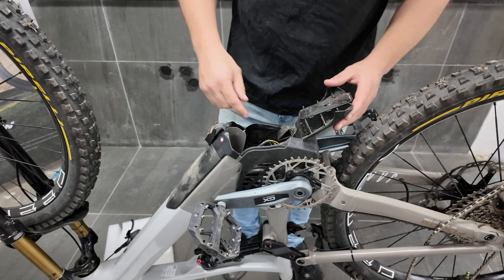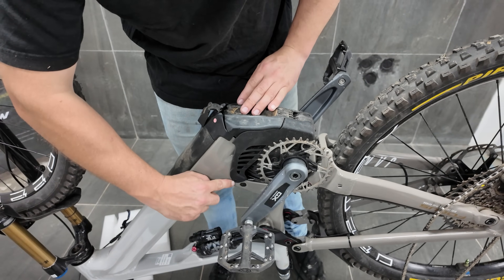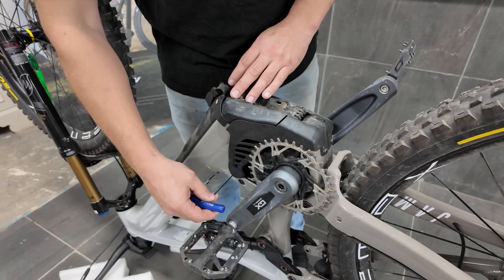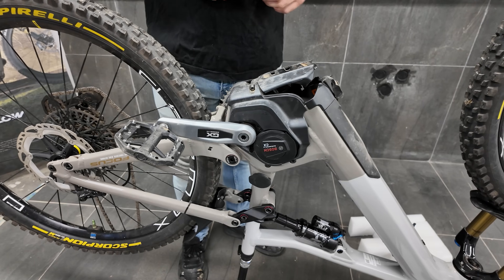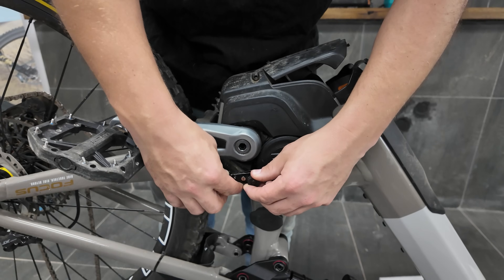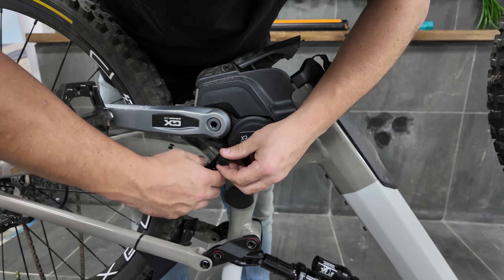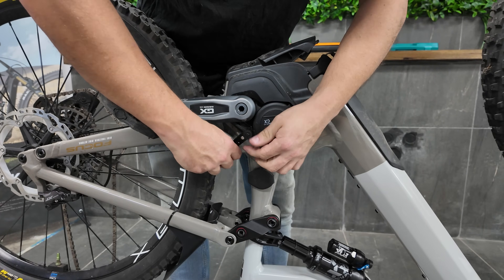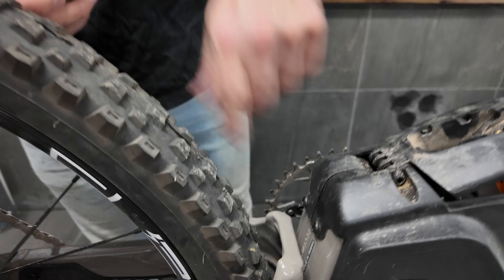Next we're going to take off these plastic covers. On this side we've just got one small screw here. On the other side we've got a screw — this is a Torx screw. And we've got two Torx screws at the back here.